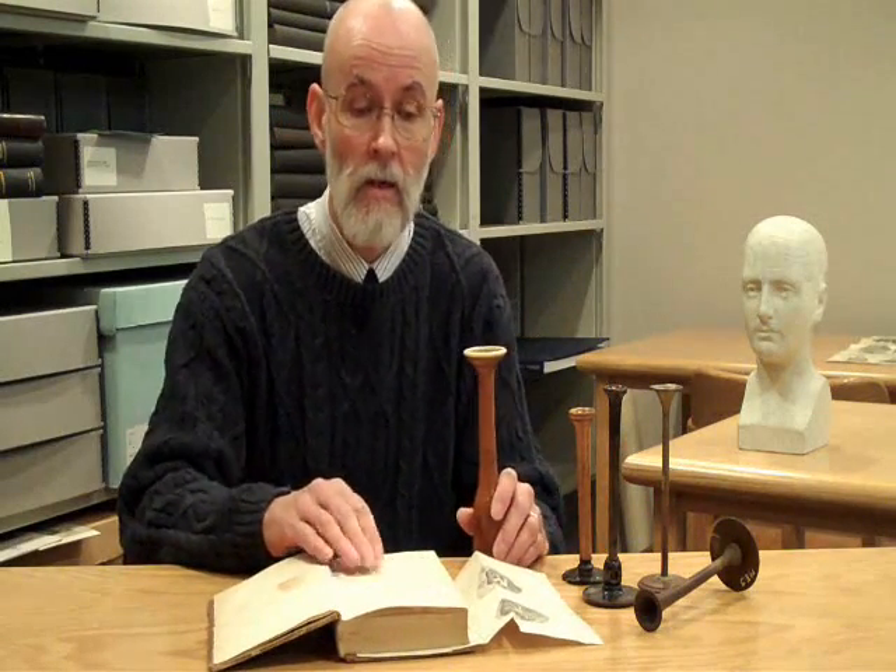The five objects on the table are stethoscopes — monaural stethoscopes. The stethoscope was the invention of René Laënnec, a French physician and well-known authority on thoracic diseases.